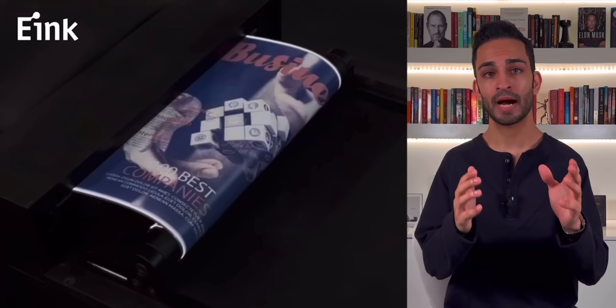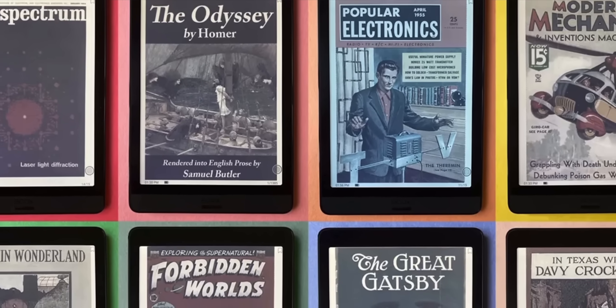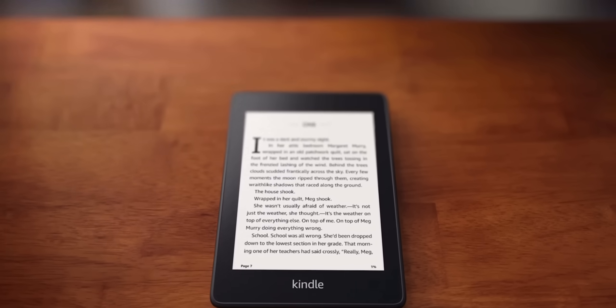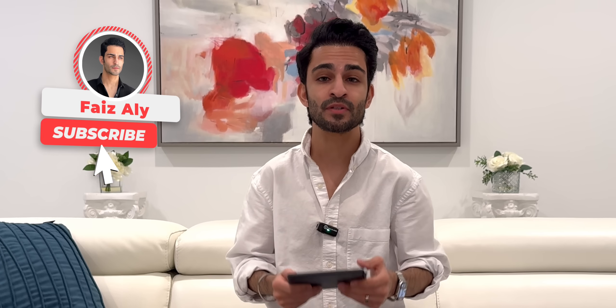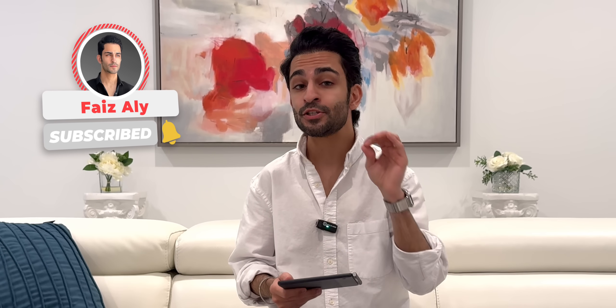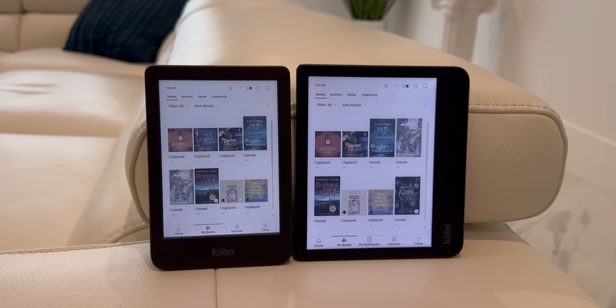Everyone, this is FaZe and welcome to my channel. A couple years ago, I did a video about how I really wanted an e-reader with a color display, especially from a company with a strong ecosystem like Amazon or Kobo. And finally, Kobo is coming out with not one, but two color e-readers — the Kobo Libra Color and Kobo Clara Color.